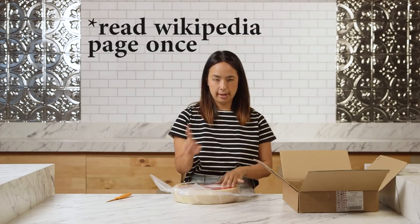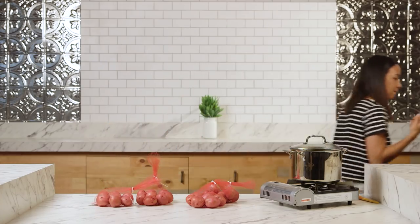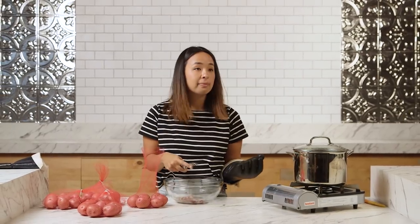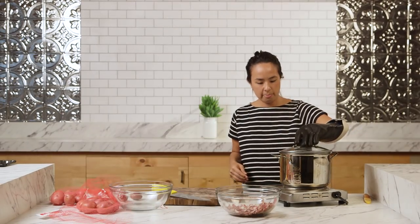What I researched very vaguely and quickly is that it's typically over-boiled potatoes, so we're doing red potatoes because that's what the grocery store had. How do you peel potatoes? I am for sure gonna hurt myself. Okay, we're gonna set these bad boys.